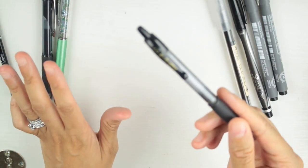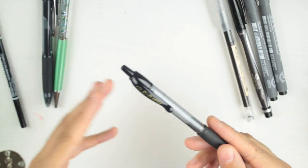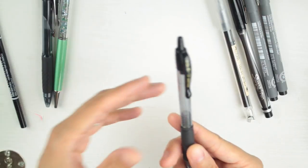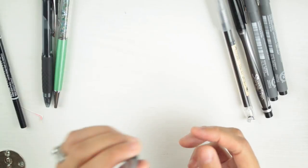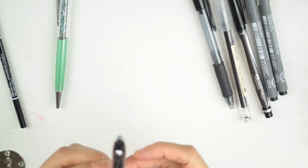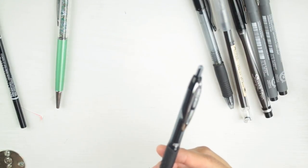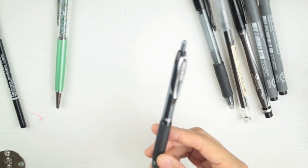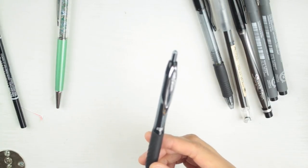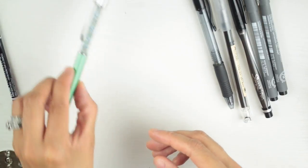Pilot G2 is still a pen I reach for a lot — I have five to seven in my collection and this one is almost out of ink, which proves how much I use it. Pilot G2 stays in the game. The Uniball Signo — I like it but I'm just not using it. Someone recommended another Uniball model I should try, so I'm going to eliminate the Signo for now.